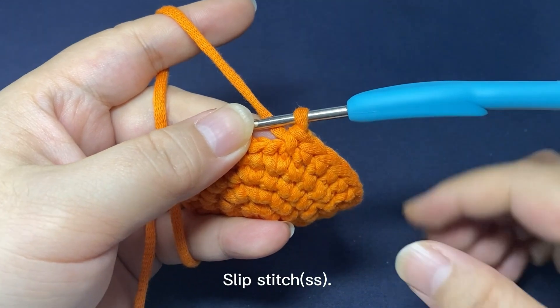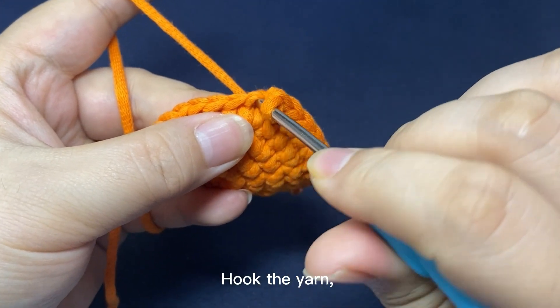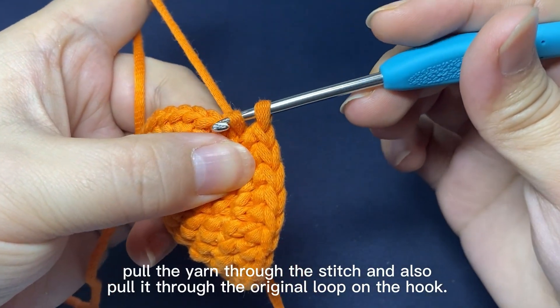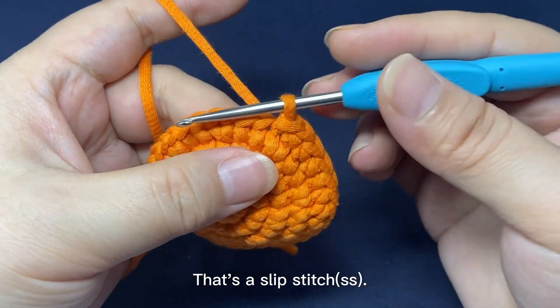Slip stitch. Insert hook into the next stitch. Hook the yarn and pull up a loop through the stitch and also pull it through the original loop on the hook. That's a slip stitch.